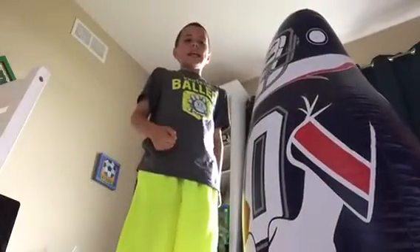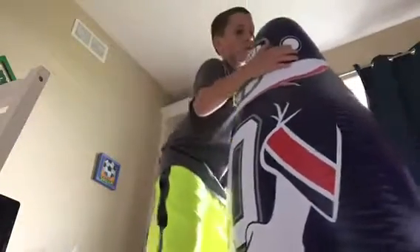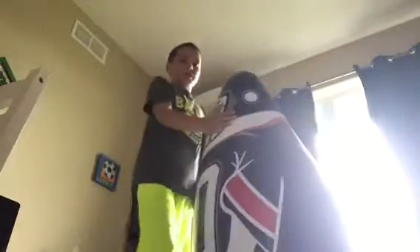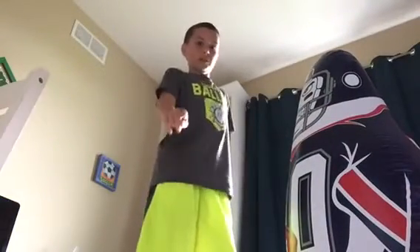The next one is the classic punch. They put their head or their arm on your shoulder, then — wrong thing, wrong thing. Okay, they're done. Turn them around so they're facing you, then turn them around, take them. That's what it's called — the flip.